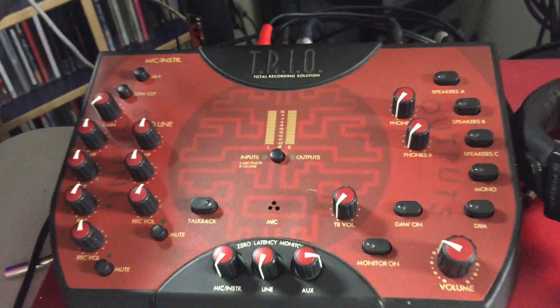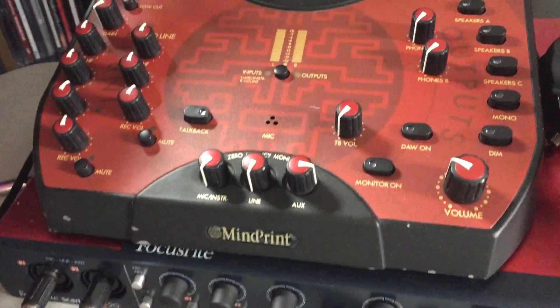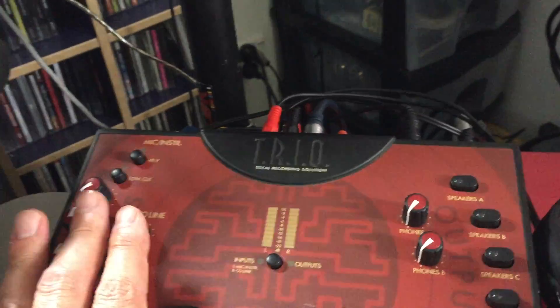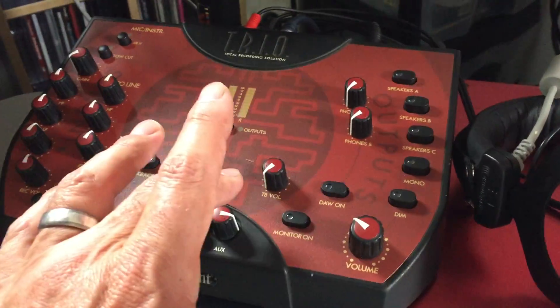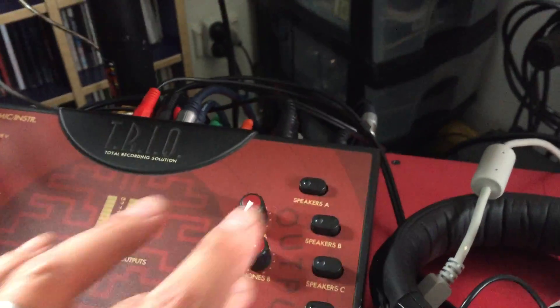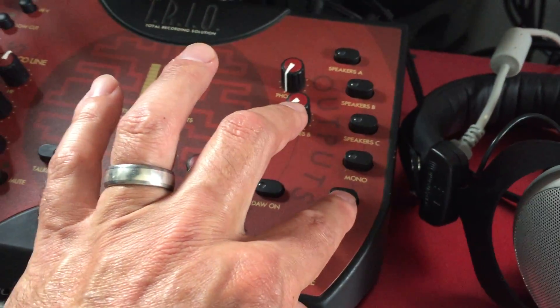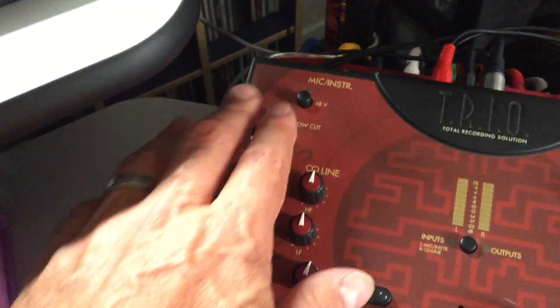On top I've got my Trio Mindprint, which is a monitor station. It has a bunch of inputs on the back, a main volume control, talkback, two sets of headphone outputs, and you can run three sets of speakers for different monitoring situations. It's got a mono button so you can mono your mixes straight away, and a dim button to quieten things down.